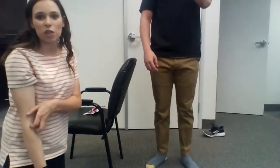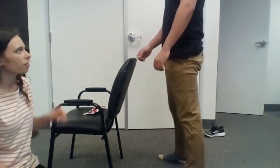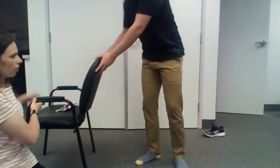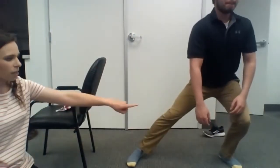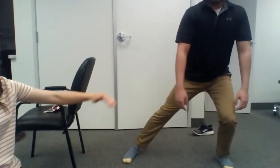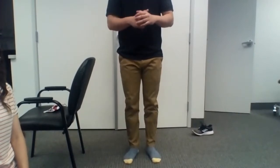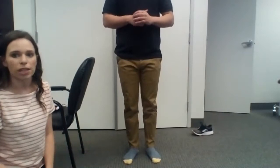So we're going to do lateral squats next. He's going to go out to the side with his left foot facing the camera and squat out to the side, keeping his knee right over his toe. The knee stays right over the foot and ankle. On this one, when you squat down you're going to breathe in, and when you squat back up you're going to breathe out.